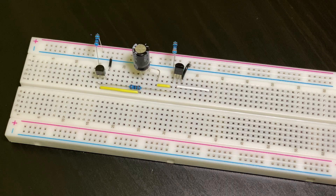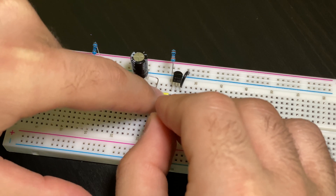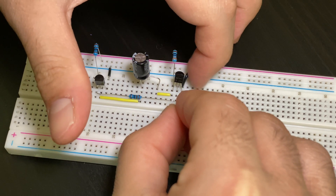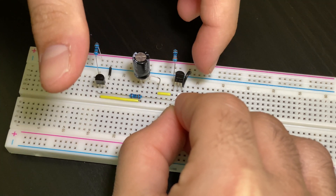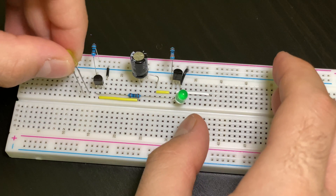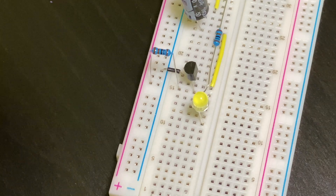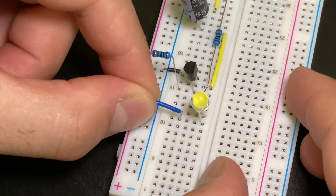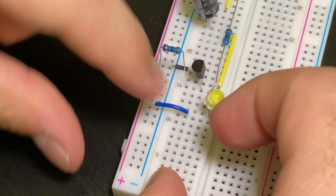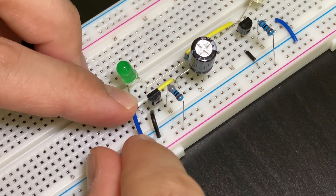Now we're going to put in our two LEDs. First, take the positive part of the first LED and plug it in the same row as the end strand of the yellow jumper cable. The negative goes into the next row of this black jumper cable — not in the same row as the black transistor, but right next to it. Then take the other LED and plug the positive right next to the yellow jumper cable, and the negative anywhere but that next row. Next we're going to connect the negative terminals of both LEDs to the negative rail using jumper cables.